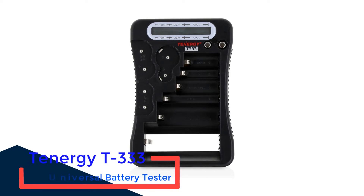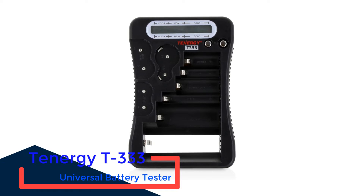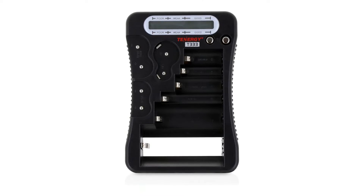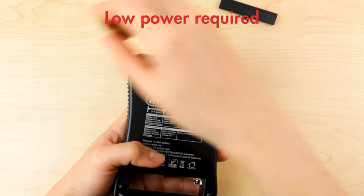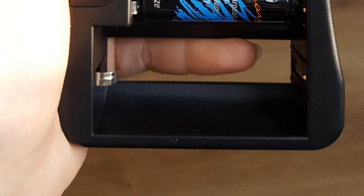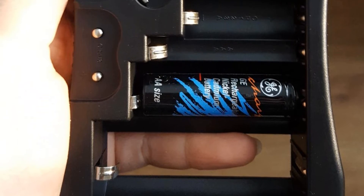Number 5: Tenergi T333 Universal Battery Tester. You can also consider Tenergi and its electronic testing equipment if you are looking for feature-rich options, since this is a fairly new brand which offers all of the latest features in its battery tester. Tenergi's T333 Battery Tester is the cheapest option in this list which offers superb accuracy, achieved by including a digital dial instead of an analog one.